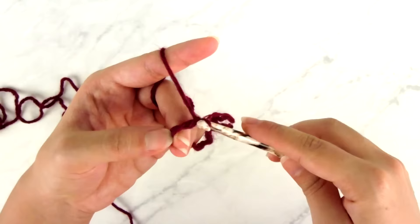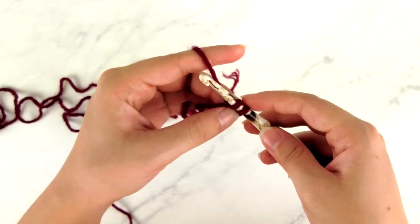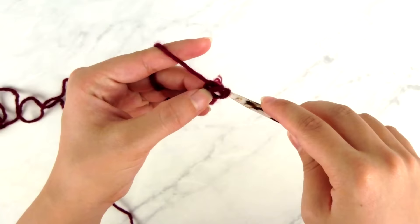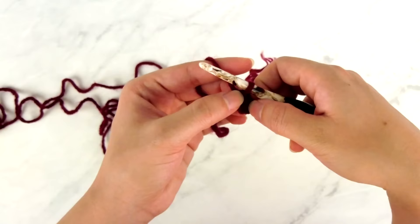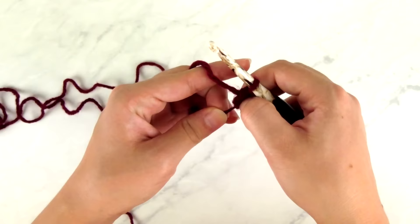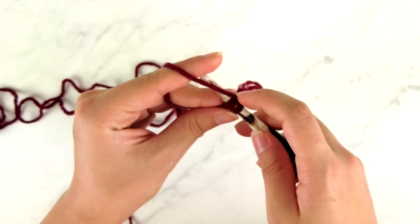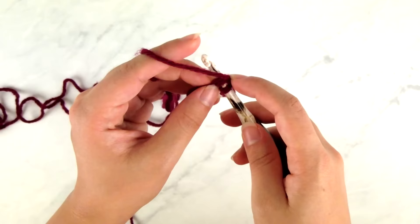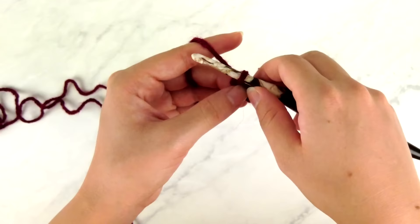A foundation single crochet works the equivalent of a foundation chain and the first row of single crochet at the same time. Chain two, insert your hook into the second chain from the hook, yarn over, pull up one loop. Before you yarn over and pull through two loops, yarn over and pull through one loop — that makes the chain part underneath — then yarn over and pull through two loops. You now have a chain underneath and a single crochet on top. For all following stitches, turn the bottom edge up and insert your hook into the two strands across the bottom of the previous stitch, yarn over, pull up a loop, yarn over, pull through one loop, yarn over, pull through two loops.